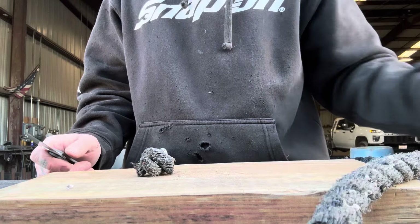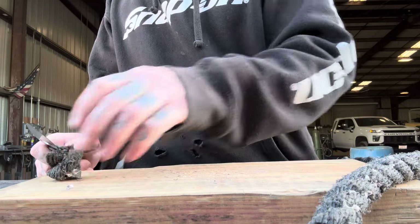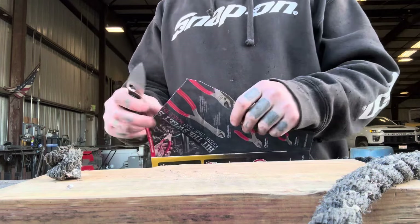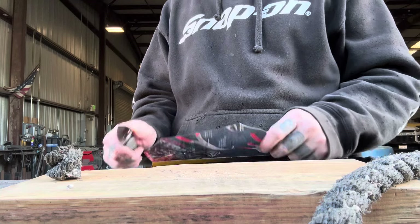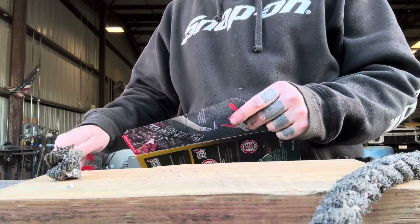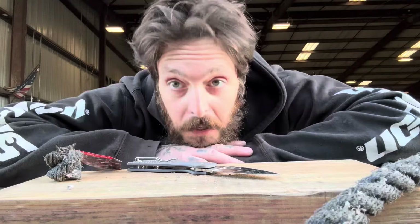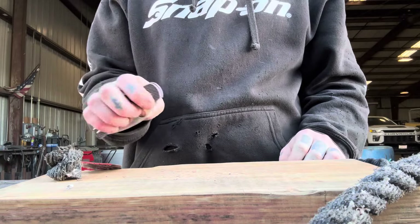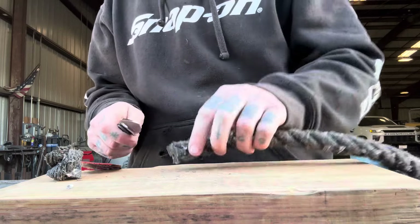Definitely without doubt the easiest time I've had getting through the rope. Usually it fragments and leaves all these little fibers — that was unbelievable. And still more unbelievable, we're cutting paper super easy. I mean, what the hell? If you want edge retention, if you want the best edge retention, you're gonna get it from Spyderco's Maxamet.